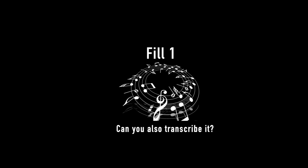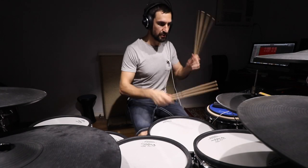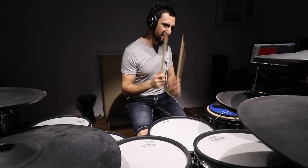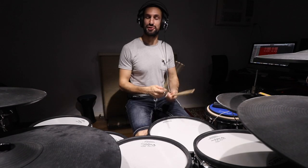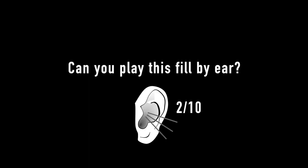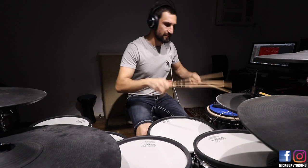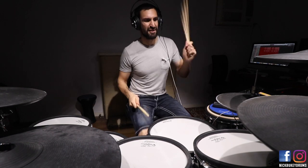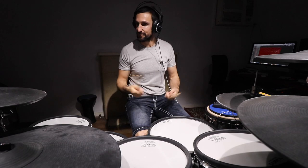In context with a groove now. Okay, fill number two. I sometimes use this with students as a speed exercise to develop flow around the drums. Here it is — I'll start off slow and get faster.